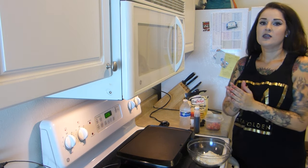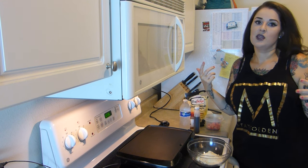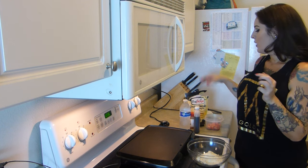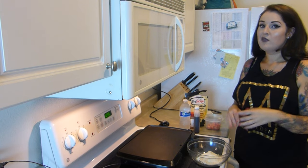Hey guys, today I figured that since basically all my videos have been me just talking to the camera, I thought I would try something else. Today we're gonna make protein pancakes, and I've never made these before.